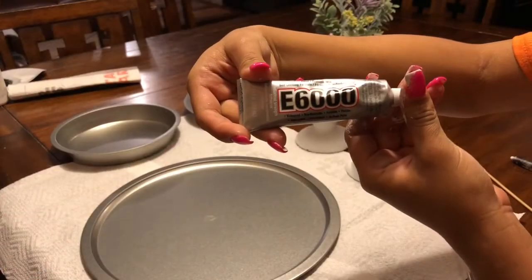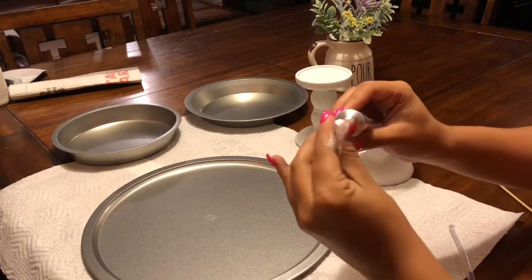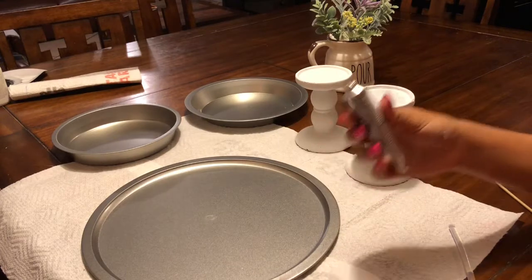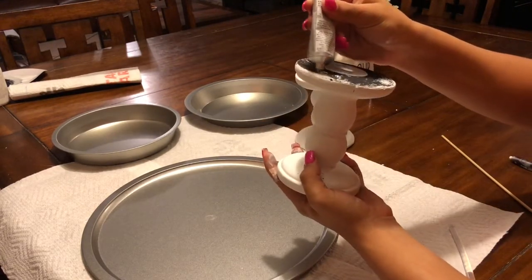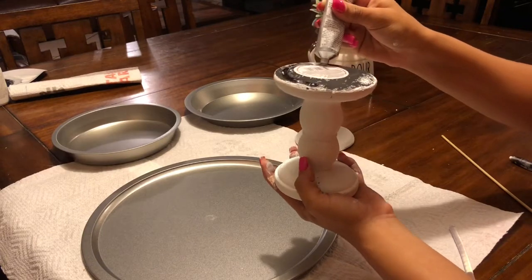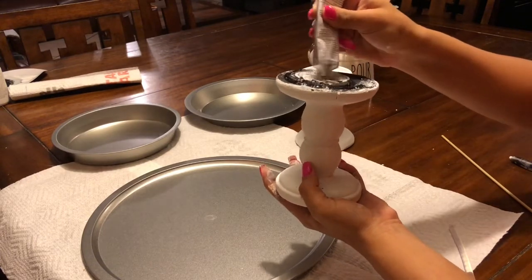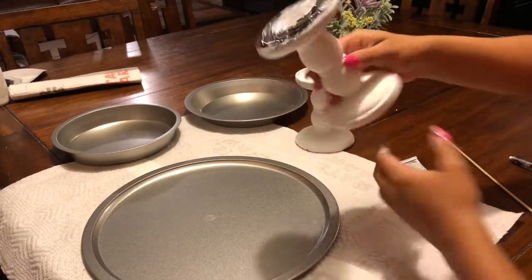You're going to be using this E6000 glue. You can find it anywhere, but I bought this one at Dollar General for under $3. Remember, don't put too much glue — I put way too much right here and it showed after I set it down on the tray. It's no problem because it's going to be decorated, but just don't put too much glue around it.